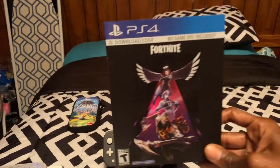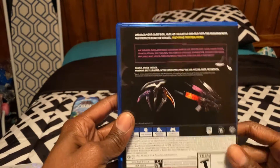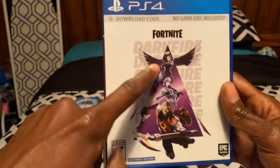I also picked up the Fortnite Darkfire Bundle. It basically includes these three pickaxes, these three color skins, the angel wings, and these three characters.